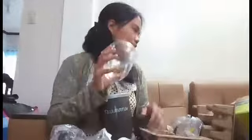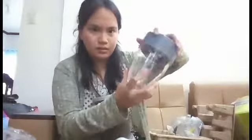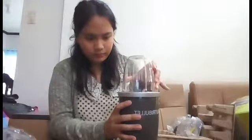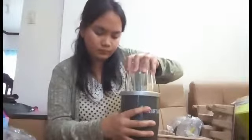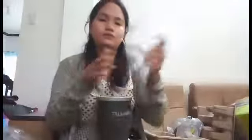I think this is really convenient especially when you're in a hurry, because when you're using a regular blender you have too much stuff to wash afterwards. For the Nutribullet, you can just slice your fruits and vegetables and put them in here, and then you just cover it with this and put it over here and twist it. After you blend your fruits you just open this up and then you can drink it.